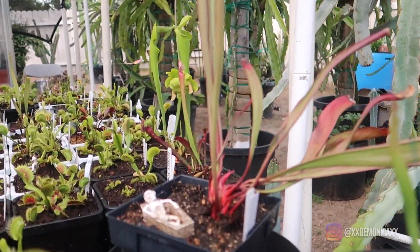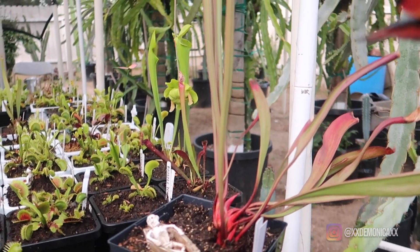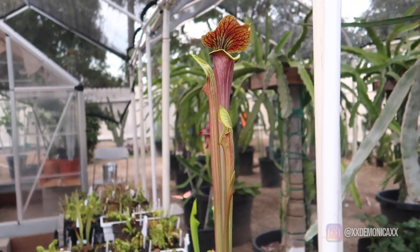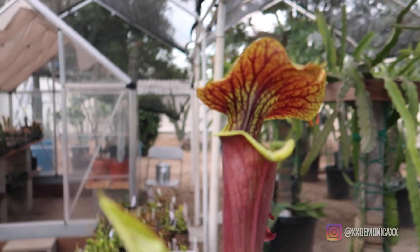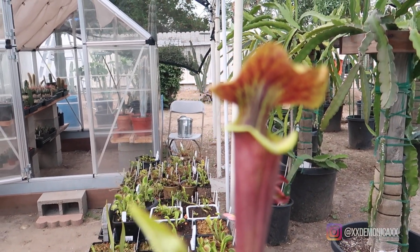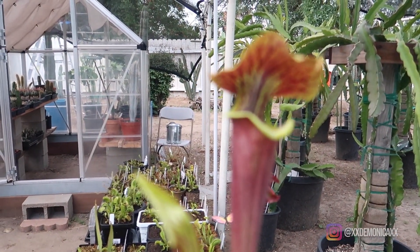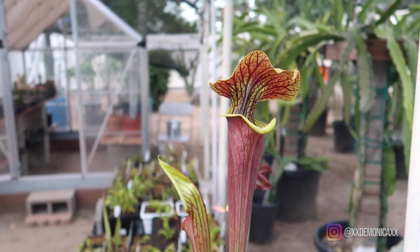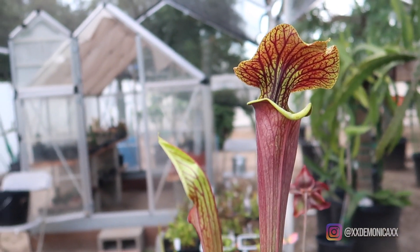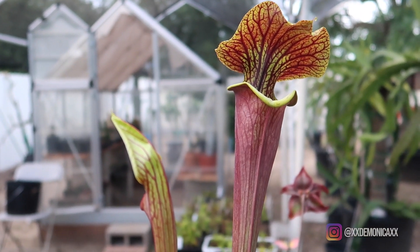Up next we have my Sarracenia Black Widow. As you can see, it's beginning to get its vibrant color. I'm excited to wait and see if it gets darker as it gets more sunlight. I'm in love with the color and I hope to collect more of the dark or red Sarracenias in the future.